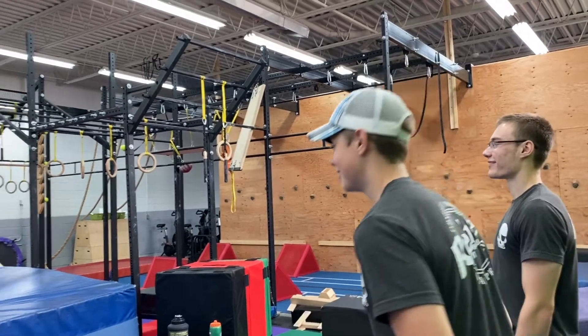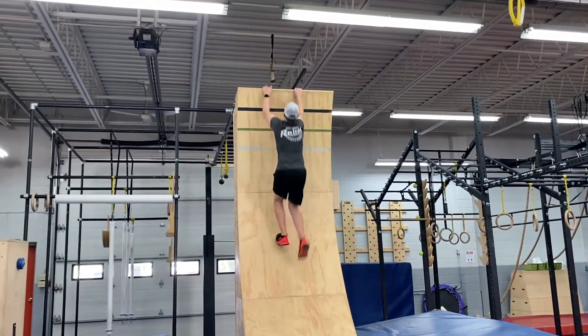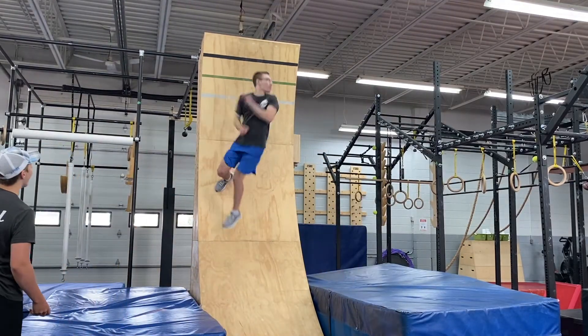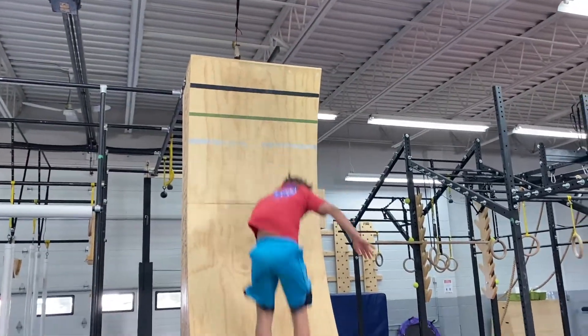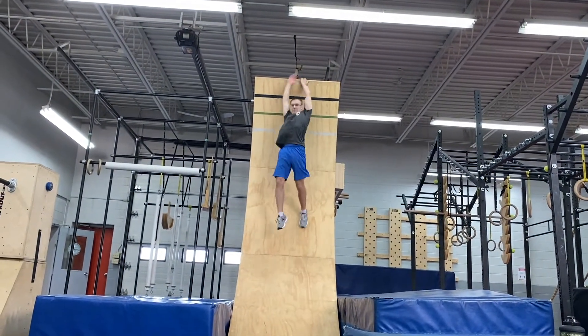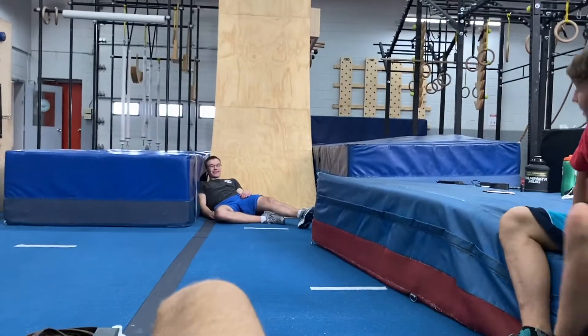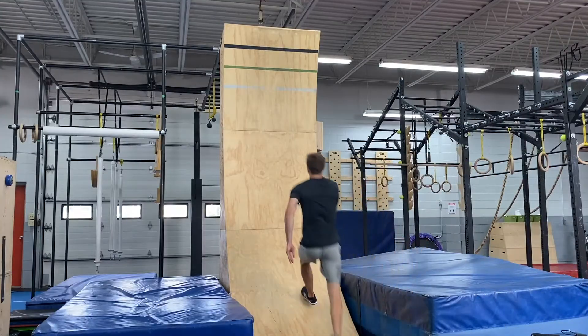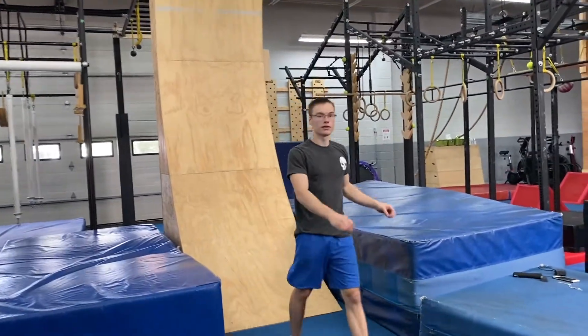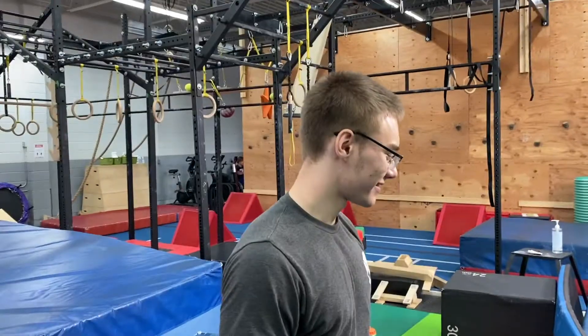Avery's got something up his sleeve. He did it — first try! I have a theory: Silas came in last night and did this already. Yeah, I believe that. I think he was already practicing and doing it without us. He came in here without us and already got it.